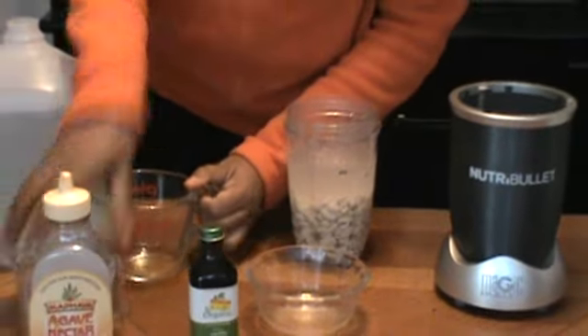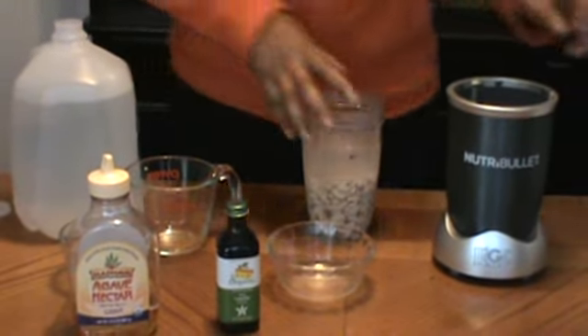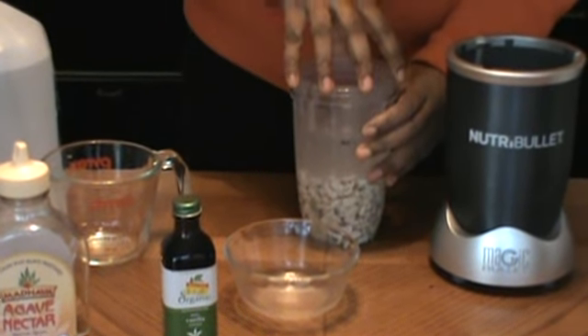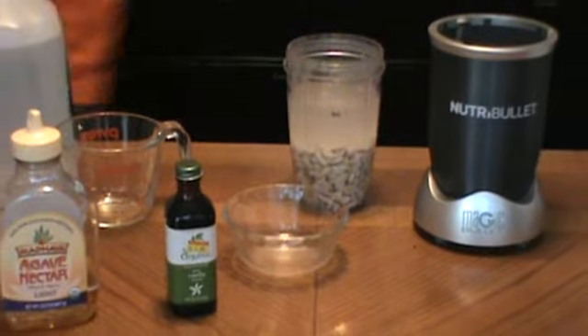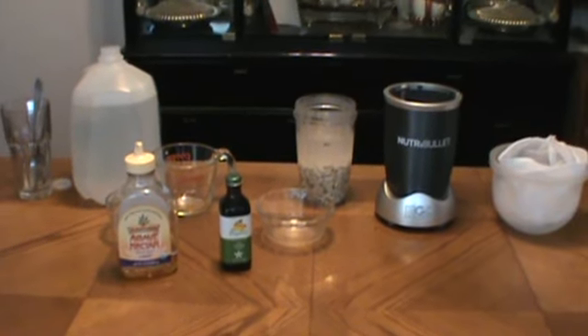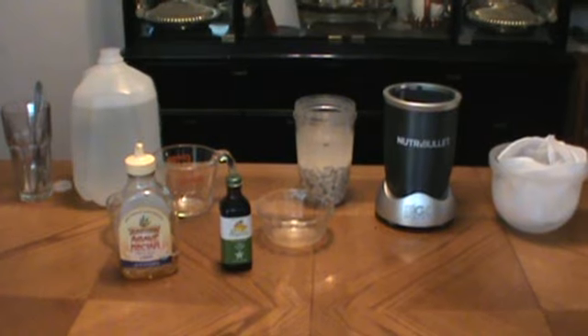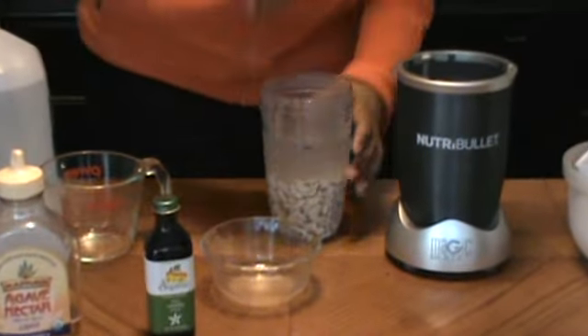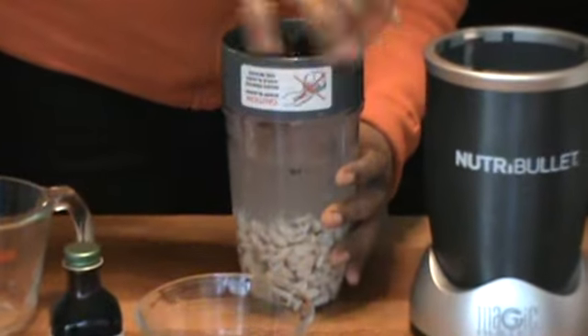Can't find the lid. Give me one second. Sorry about that. Here goes my lid. I can't do anything without this lid. Okay, let's begin.